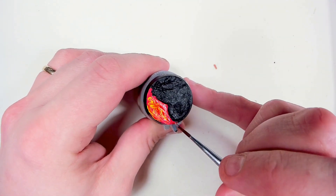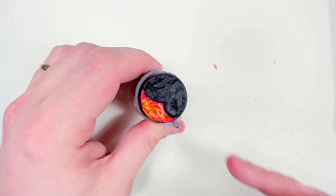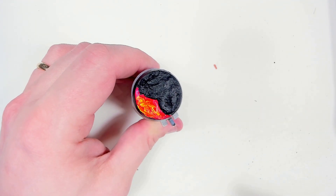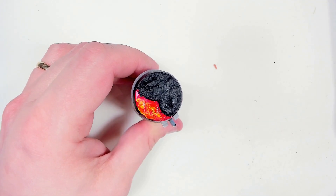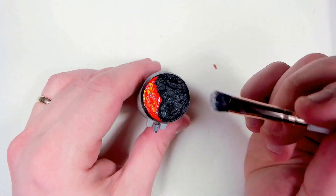We leave that to dry and then put a little bit of art coat on top, or whatever gloss varnish you have. This will help in later stages — we're putting that on to protect the paint so the next step will work a little bit better.